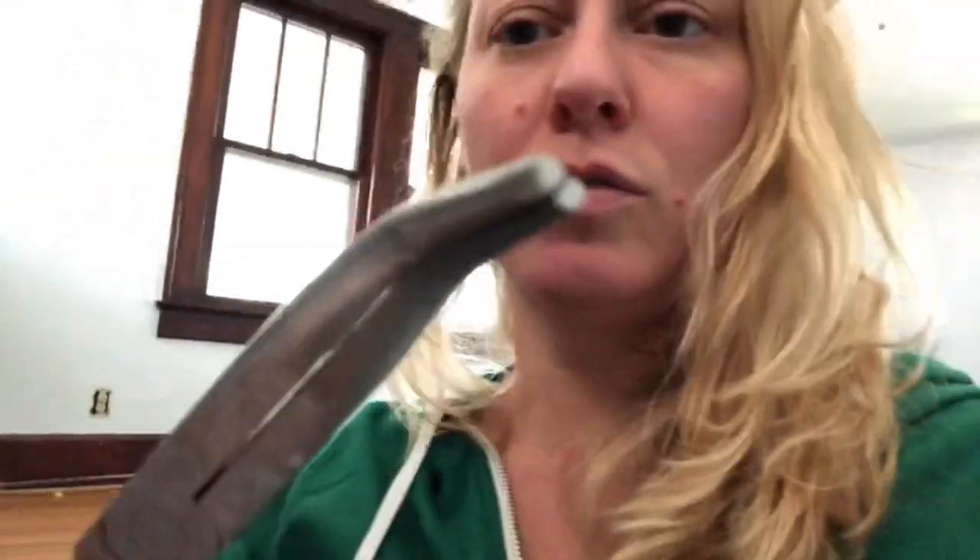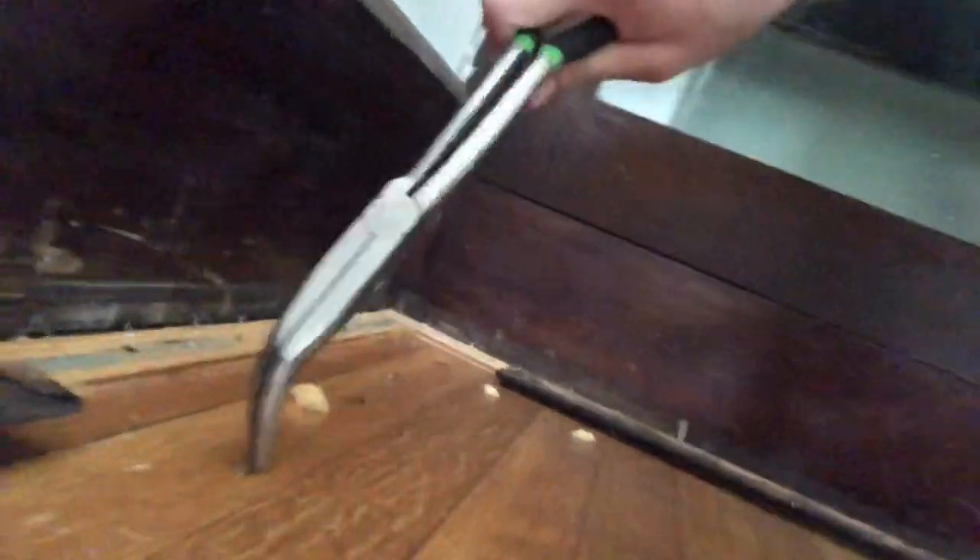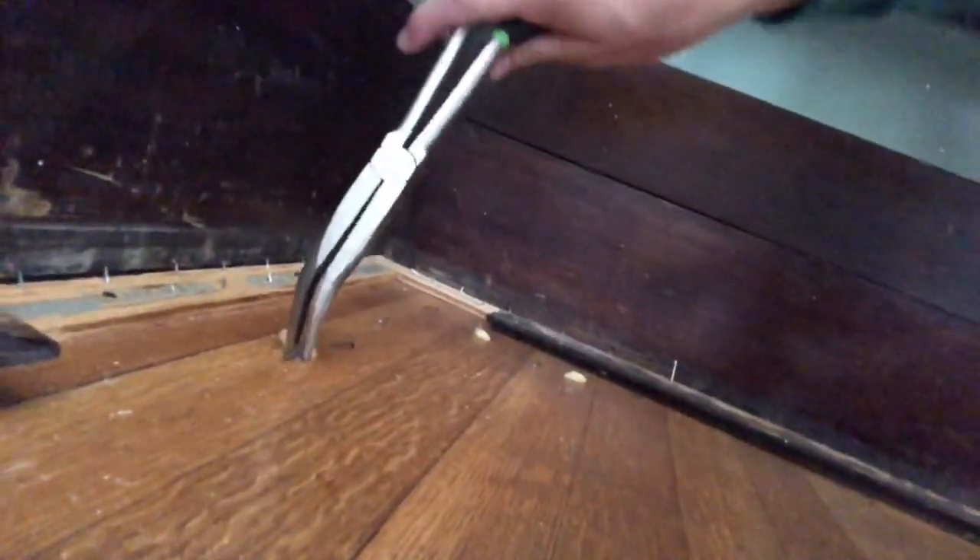Now I'm going to start removing the carpet staples. They are little boogers. The best tool that I found is this one right here — I don't know what it's called, but it's amazing. You pull these out one at a time.